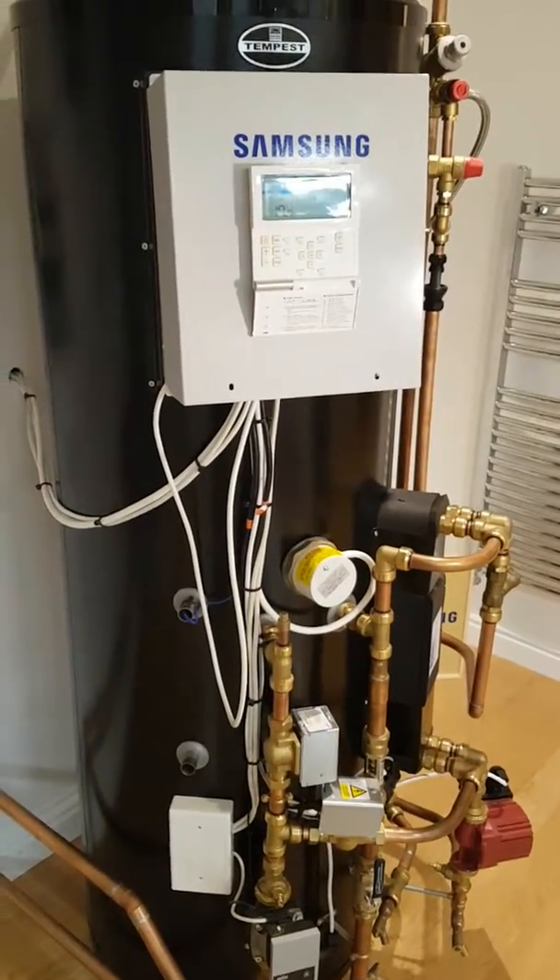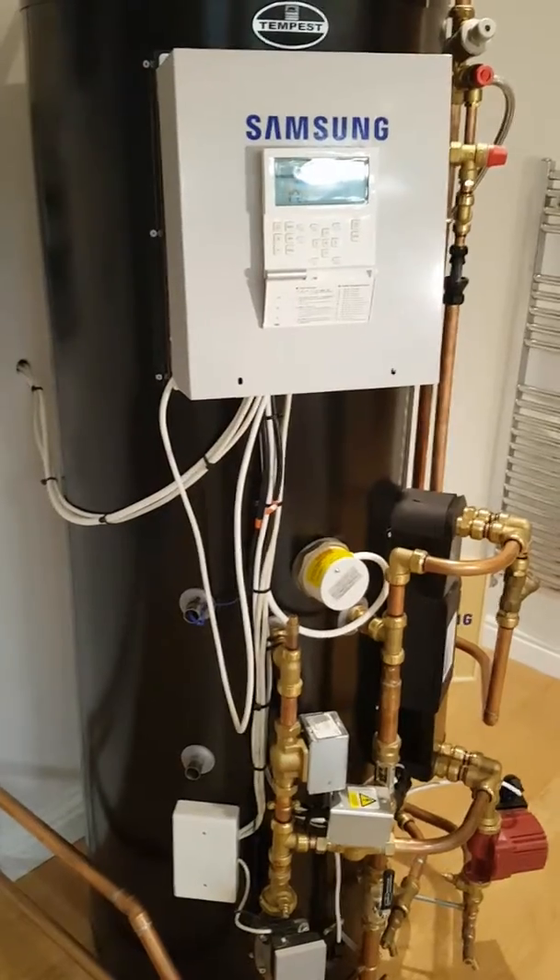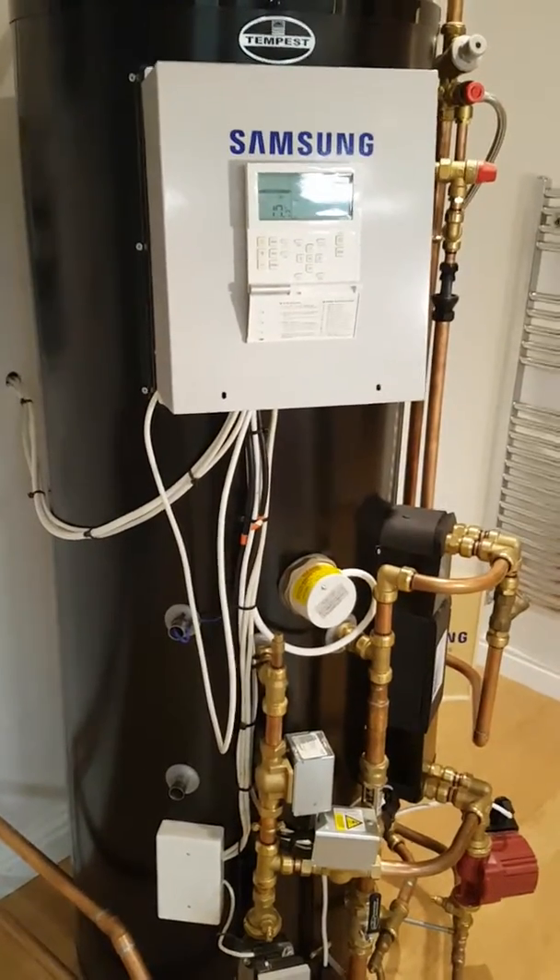In this video I want to look at fault code E465, which is water returning to the unit at more than 57 degrees C.